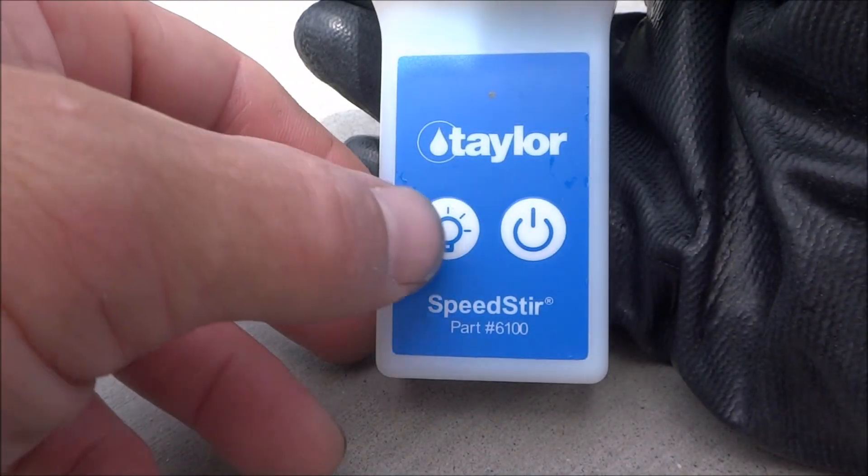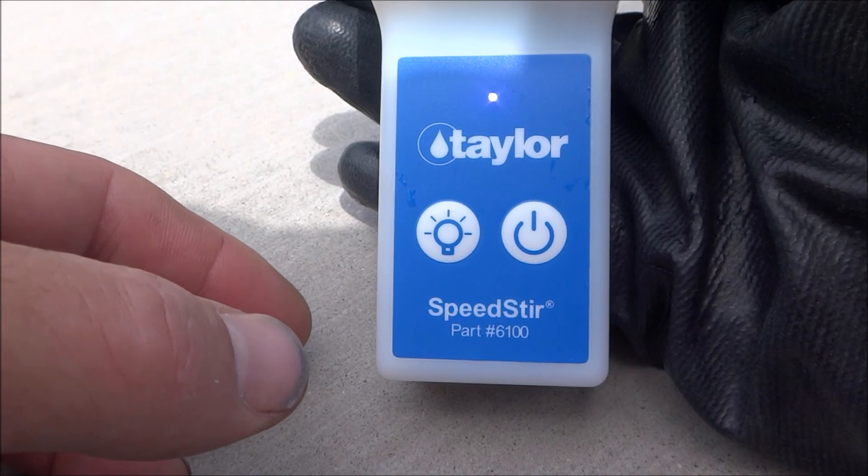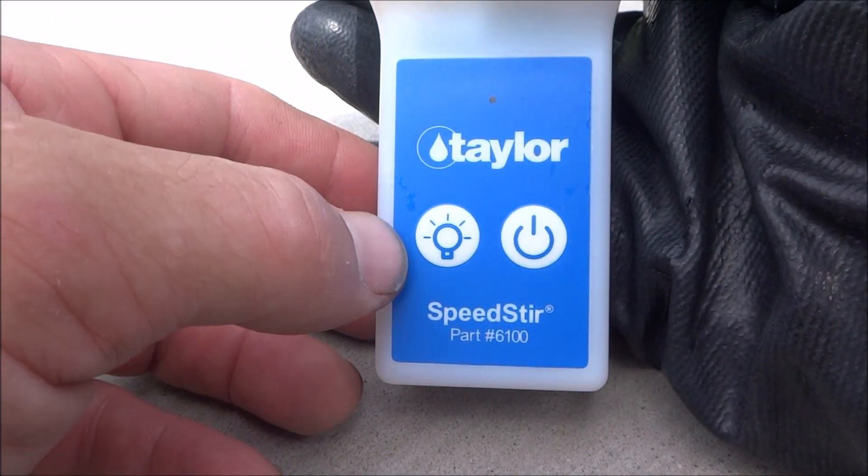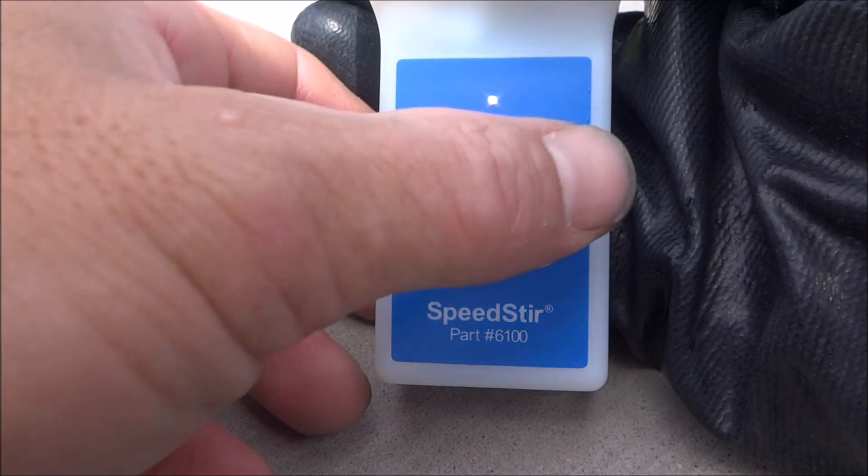There are two buttons on the Speedster: there's a power button, which will turn it on for one minute — you can also turn it off at any time by hitting the power button again. And if you're using the Speedster in a low light area, there's also a button for LED lights.